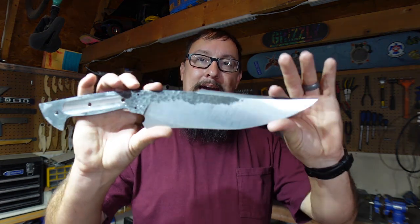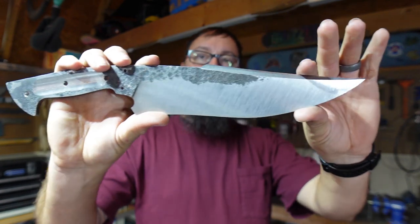How's it going everybody? We're back on the shop with another Shop Talk Tuesday, and in this episode we are putting the acid etch finish on the 5160 Bowie.